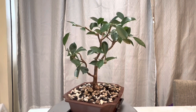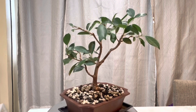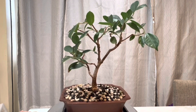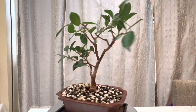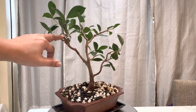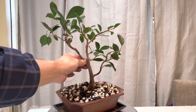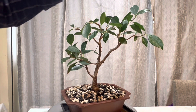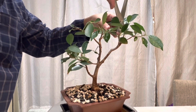Let's see how that looks. This big branch right here may have to be corrected in the future — I'm not sure how I'm going to handle that one, but it's growing kind of straight up. If you look at the back it goes right here, so I may just cut the whole thing one day. For now I'm going to leave it and just reduce the top a little bit more over here.